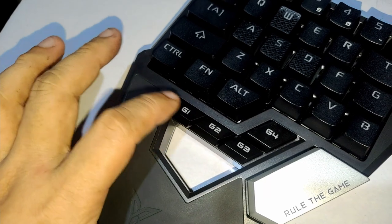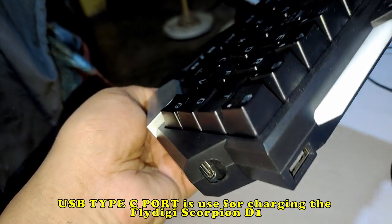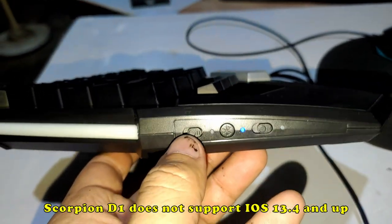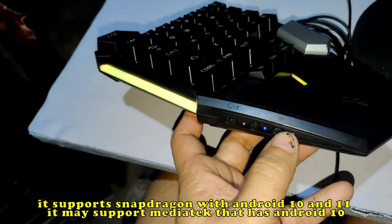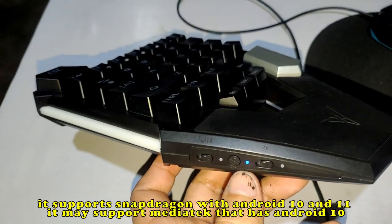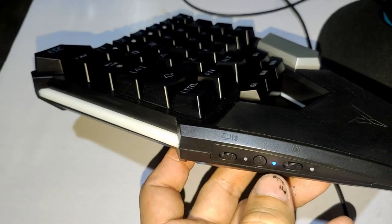It has four added buttons: G1, G2, G3, and G4. There's a mouse port where you insert your mouse, and a USB port used for charging. On the left side, there's the on/off button, the Bluetooth button, and indicator lights. If the Scorpion D1 is connected to your phone, it will show a steady blue light. If it's connecting, it shows a blinking blue light.